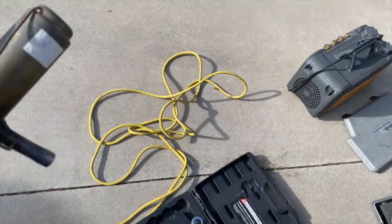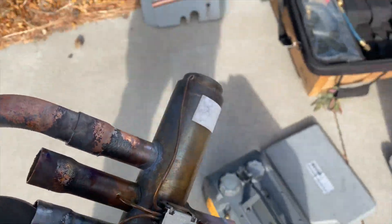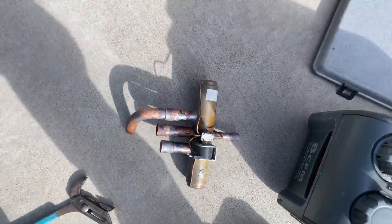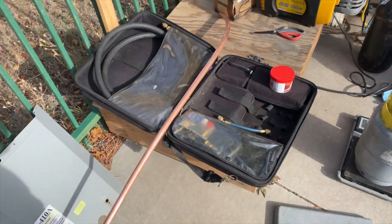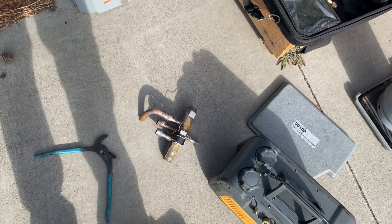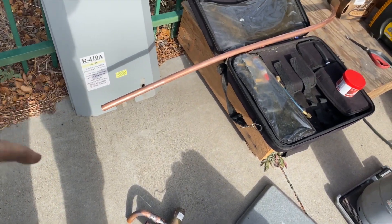We got this thing out — oh man, what a pain. We're going to go ahead and make a new elbow here and make a new one of these, then just swedge it back on there because it did not want to come out. I have some extra 7/8s so we're going to take care of that.